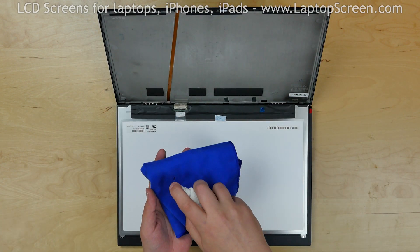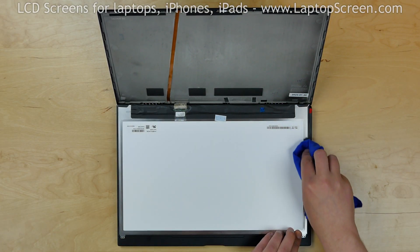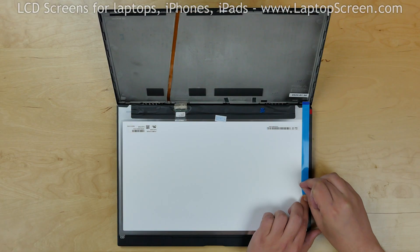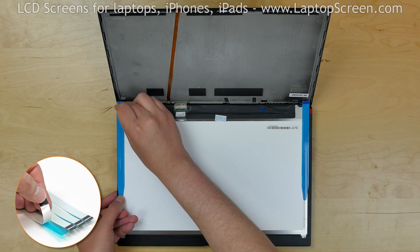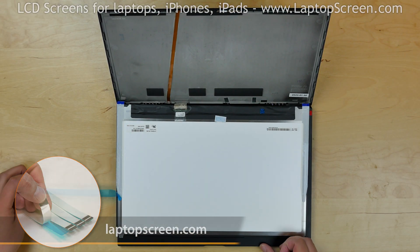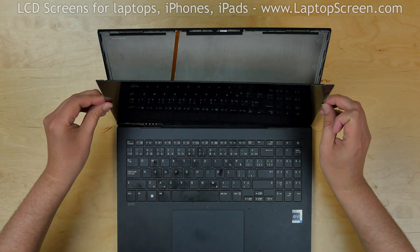Use alcohol and a piece of cloth to clean the surfaces on the sides of the screen and the back cover. Apply a new pair of adhesive strips. You can buy a set of adhesive on our site LaptopScreen.com. Lift the screen up and apply some pressure to catch the glue.